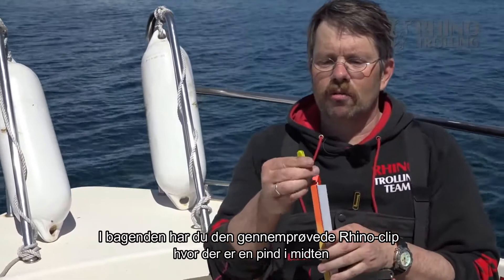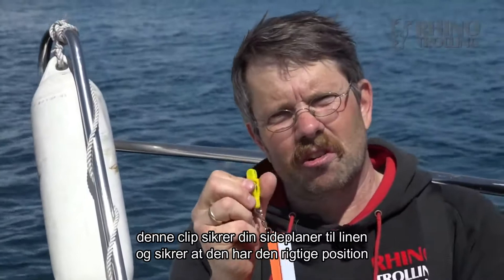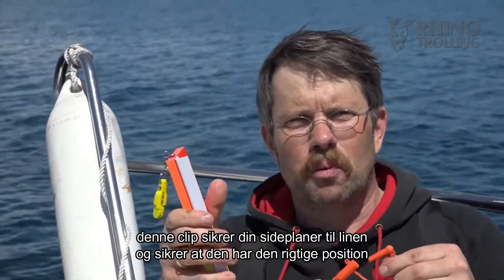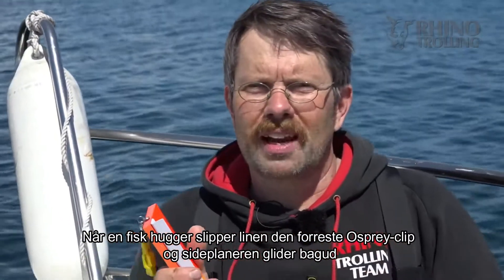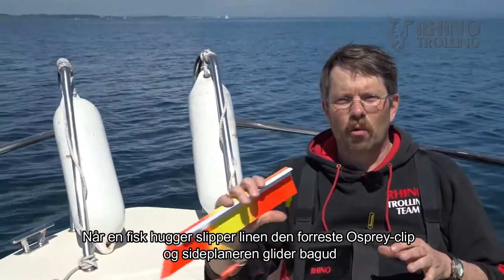At the rear you have the proven Rhino clip — that's the one with a pin in the center. You secure your side planner with that clip on the line, put it in position while you let it out, and when you hook a fish it gets free from the base body of the clip and the side planner folds backwards.